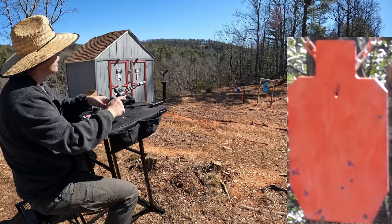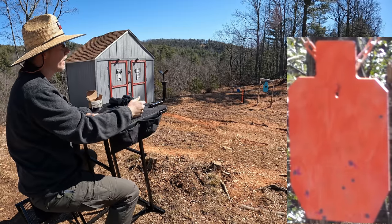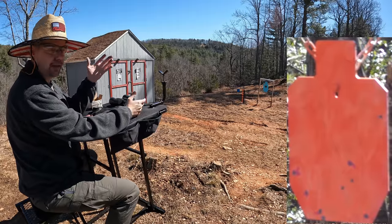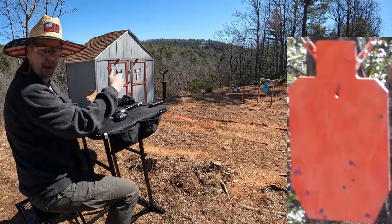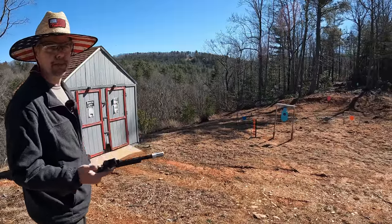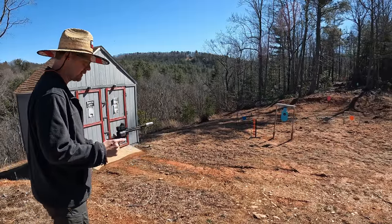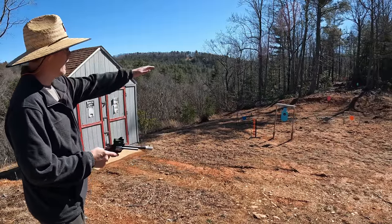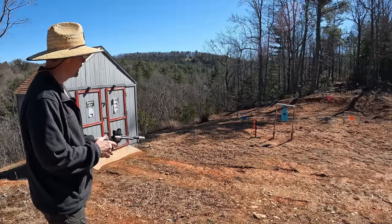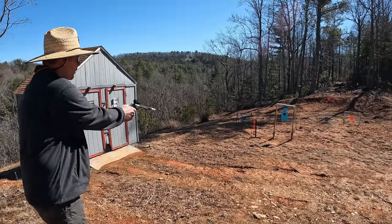That second string wasn't too bad — a weak load cost me one, and I was actually holding a little bit too low on the couple I missed. No doubt about it. Let me move back up close and have a little fun. I had to get up off the bench. Got six rounds loaded — I'll check out the steel, see where we're at, then load up some more and work on that dueling tree, see if we can flip them over.